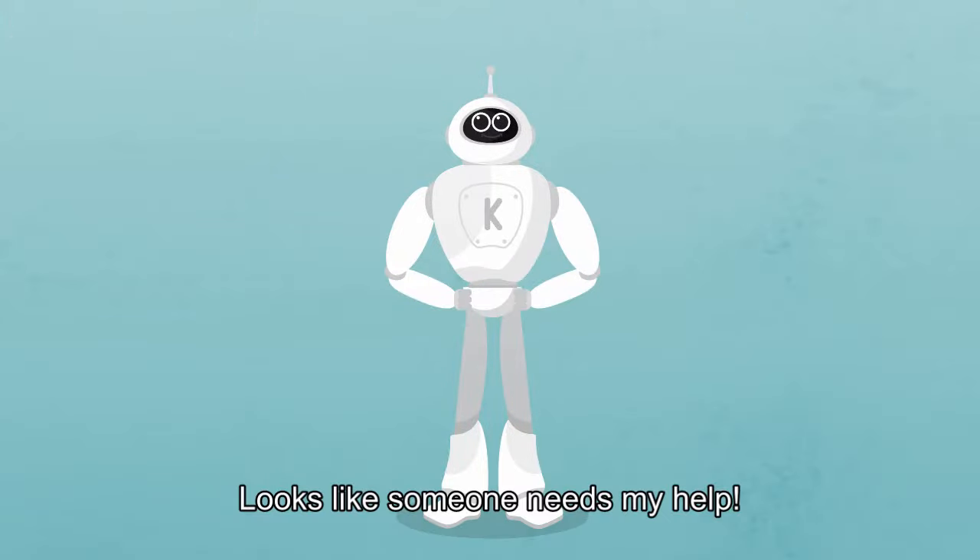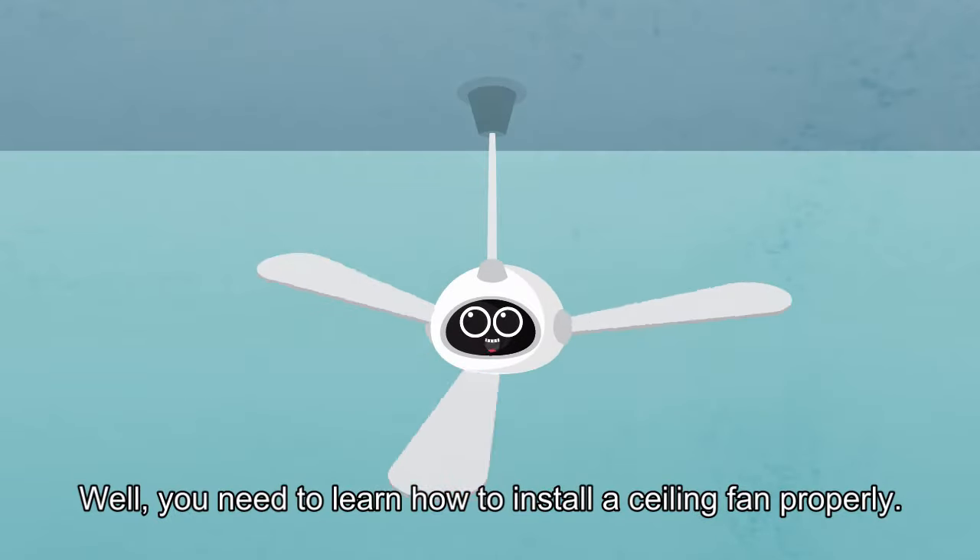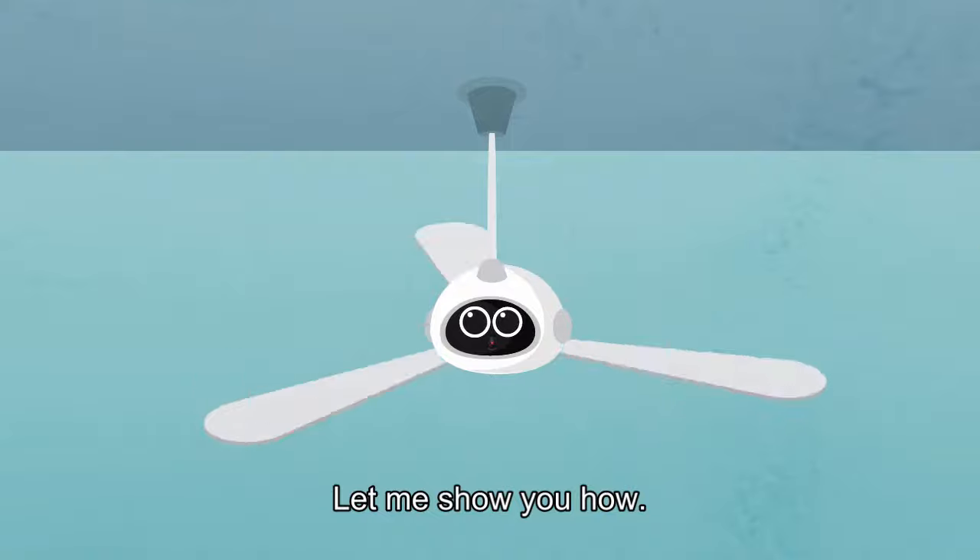Looks like someone needs my help. You need to learn how to install a ceiling fan properly. Let me show you how.